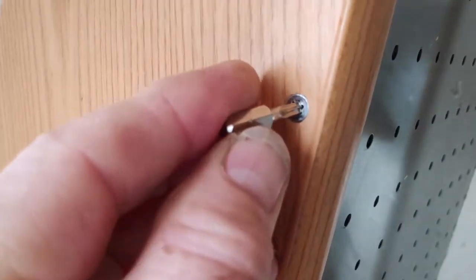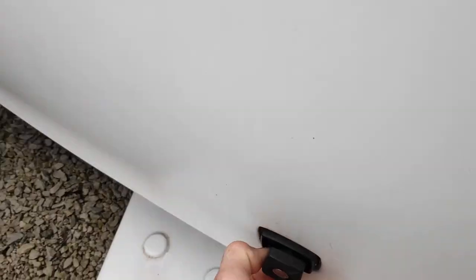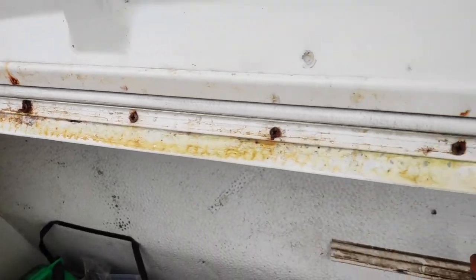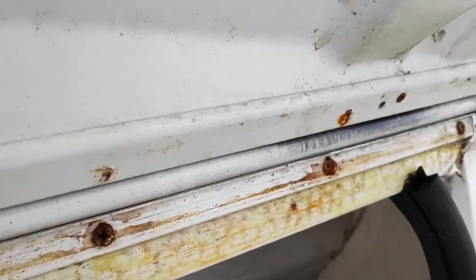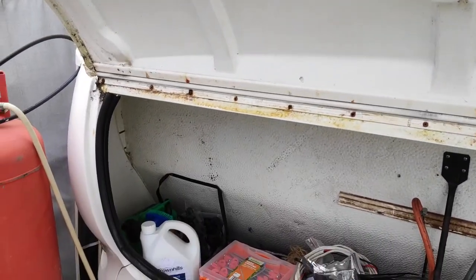Let's have a look inside the gas locker and see if we can see anything of use. You see across here it looks like we've got some rusty screws. I tried to take those out before and they're biting into nothing, so I think there's definitely an issue there.